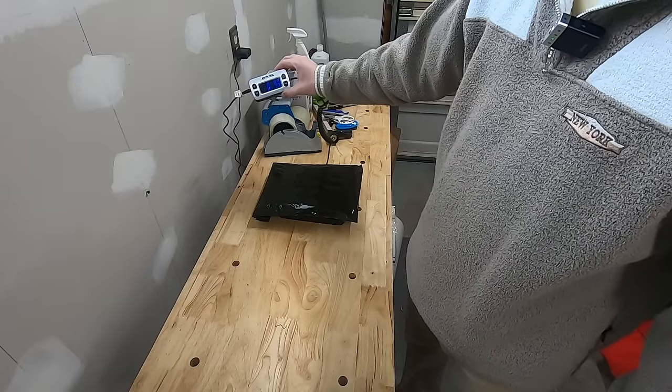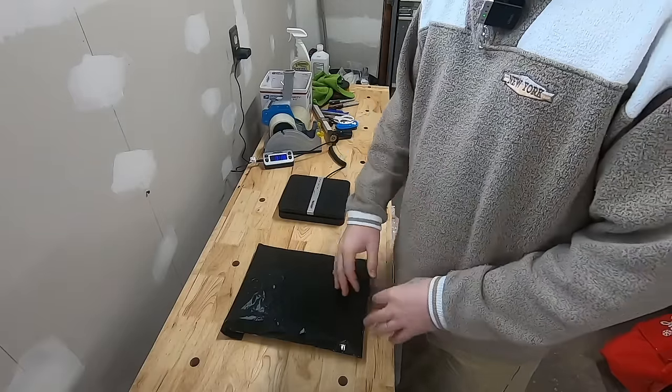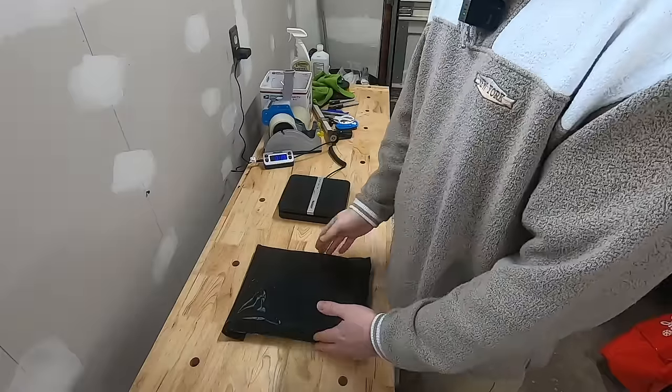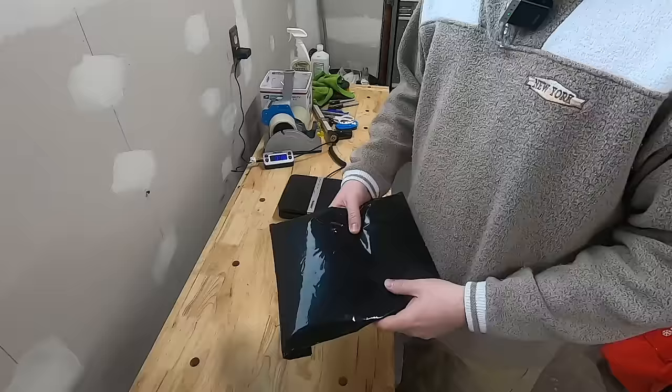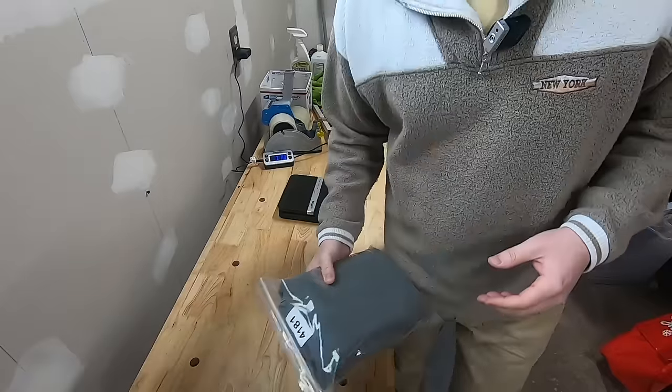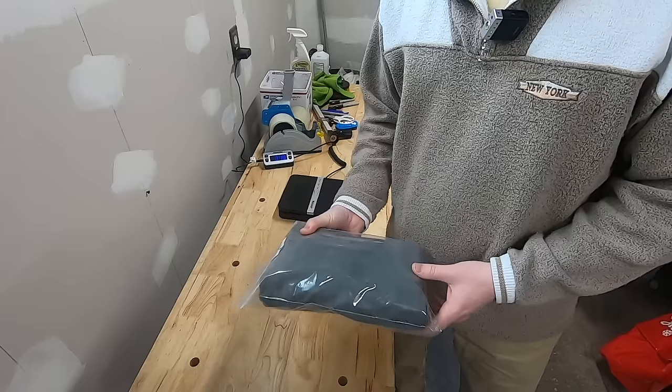So I put that on the scale and get 9.3 ounces, so I'm going to round that up to 10 ounces. You can put in the dimensions, but they don't really matter — it's not going to change the price when it's under one pound, and this is going to go Ground Advantage. So to recap: anything under one pound is going to go Ground Advantage. But when you get to things that are over one pound, it can get a little more complex — and here is where we're really going to save money.